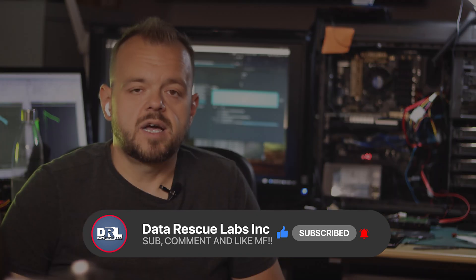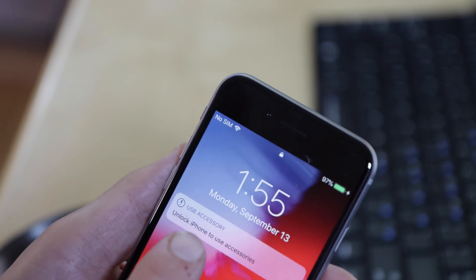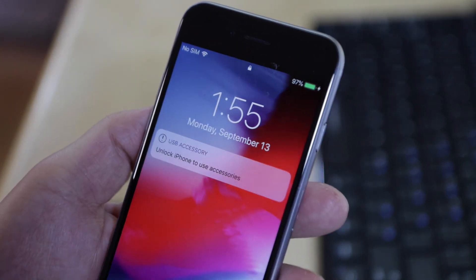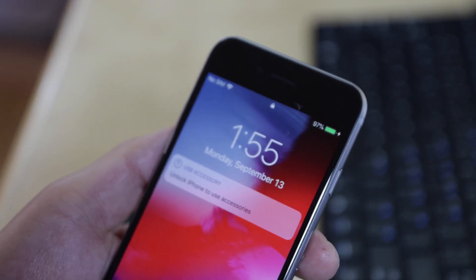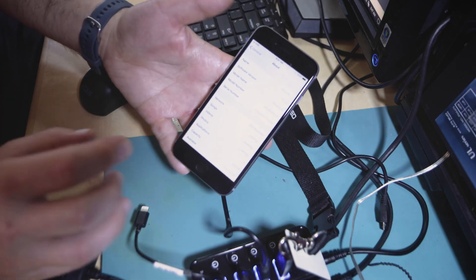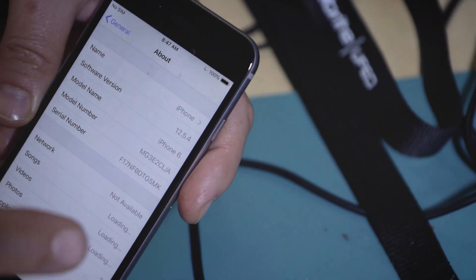Alright, here we are. This is the iPhone 6 we're going to crack the passcode on. You can see there's no trust, no key established between the computer and the phone — and that's very important. Let's look at the phone before we plug it in: this is an iPhone 6 running iOS 12.5.4.